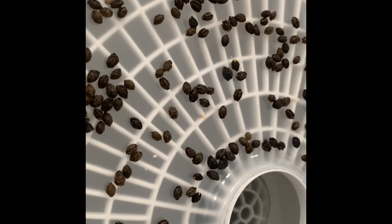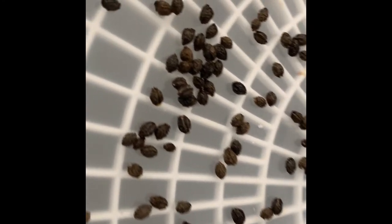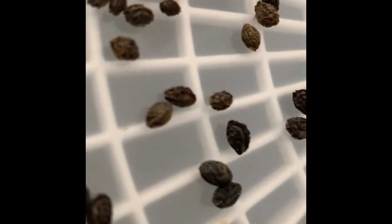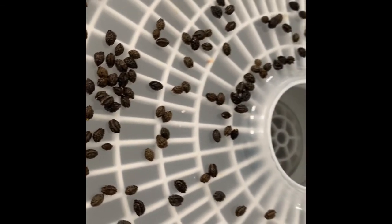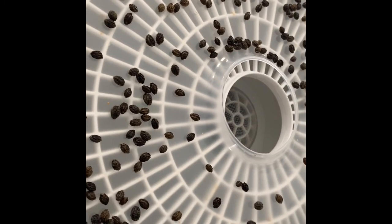It's been about an hour and a half to two hours and you can see they're starting to get dry — not quite there yet, they're still a little bit soft. I'd say in about another hour or two they should be ready to go.